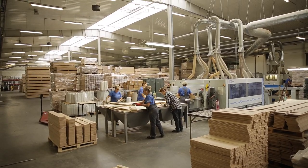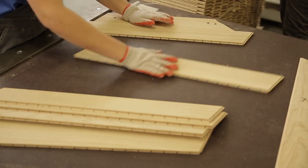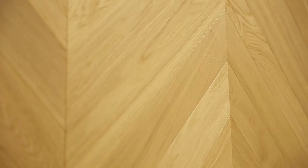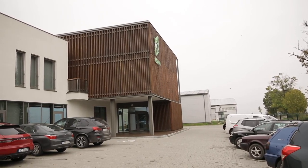Today we will see how a two-layer parquet, which can be used to arrange a French chevron pattern, is produced. For this purpose, we have visited Kaczkan, a family company from Klonovid Vor in the Warmian-Masurian Voivodeship. Kaczkan was founded in 1987 by Henrik and Josef Kaczkan as a family company producing wooden floors.